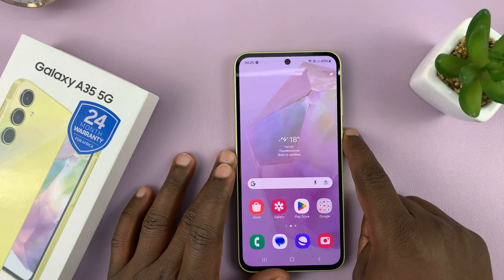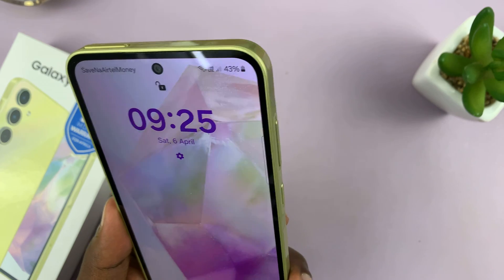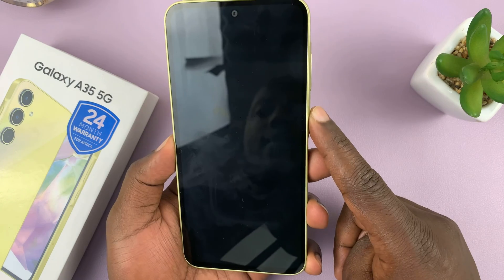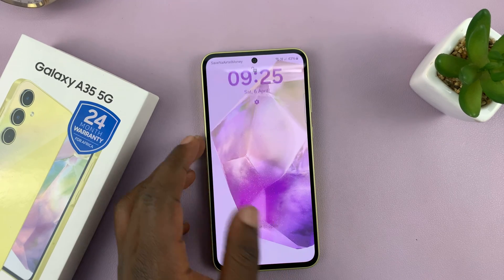So from now on, instead of using a fingerprint or a password, you can just scan your face and that's going to unlock the phone, as you can see. Let's try that again — show it my face and it unlocks the phone, and it's really that simple.